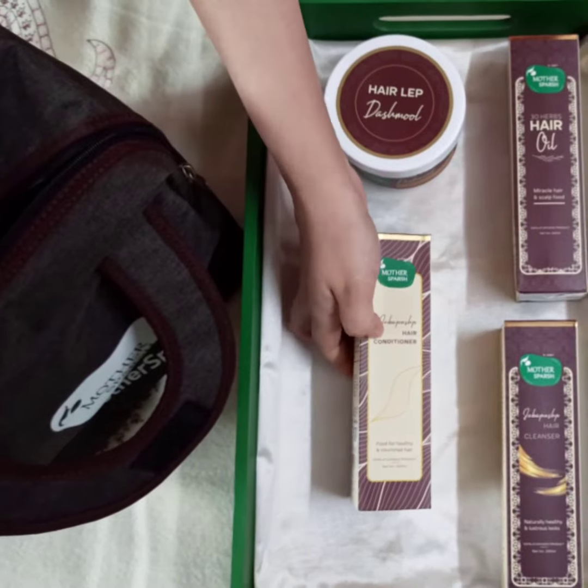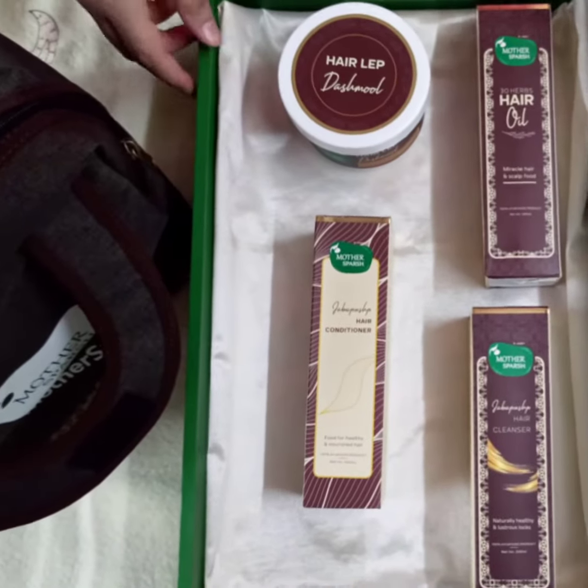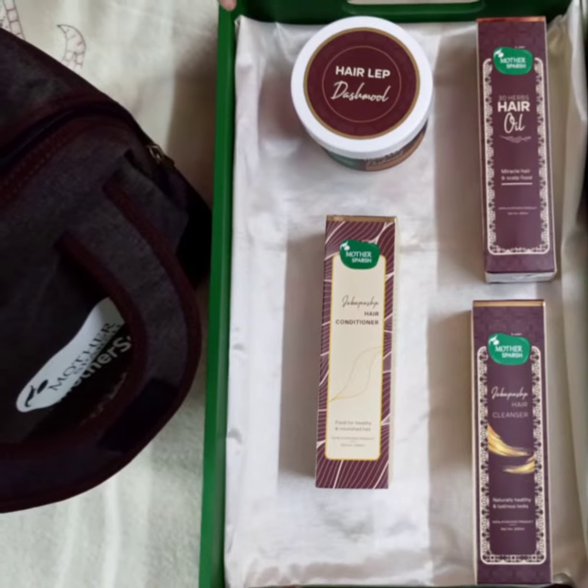So this is the entire hair treatment kit and I am going to try all these products and review to be out soon.